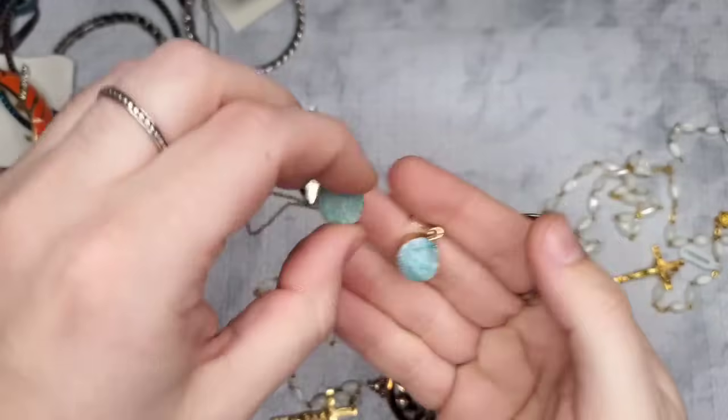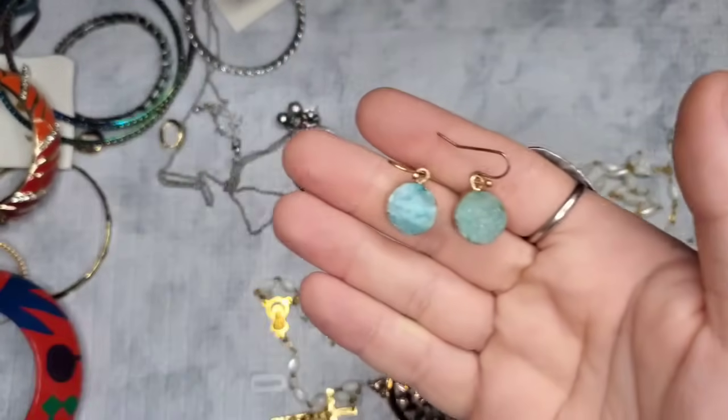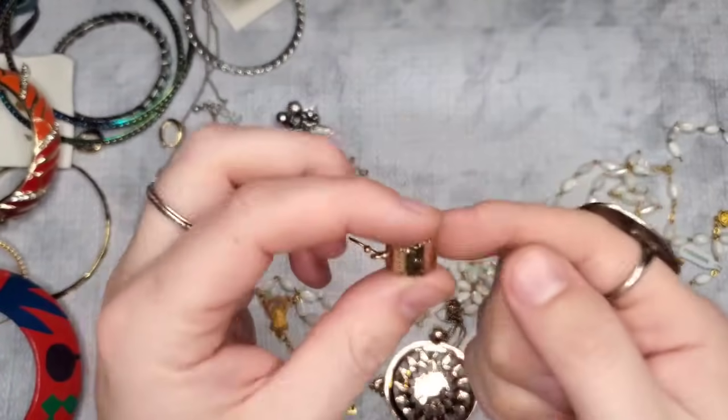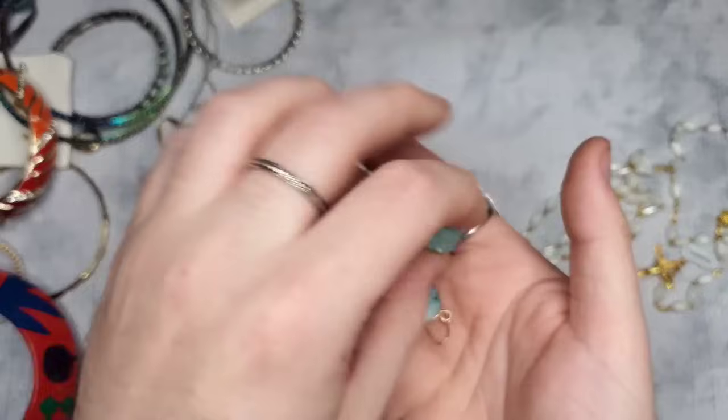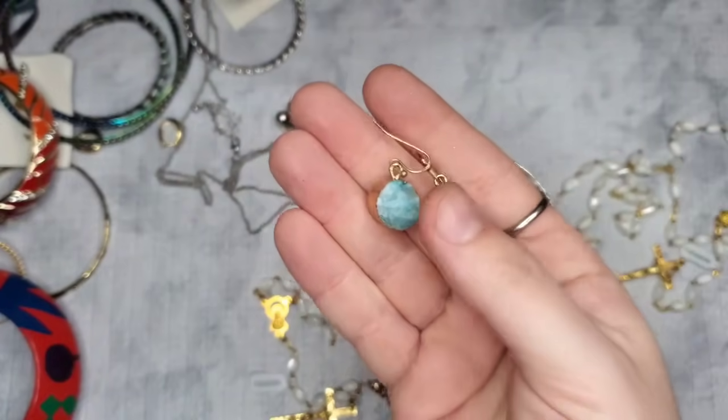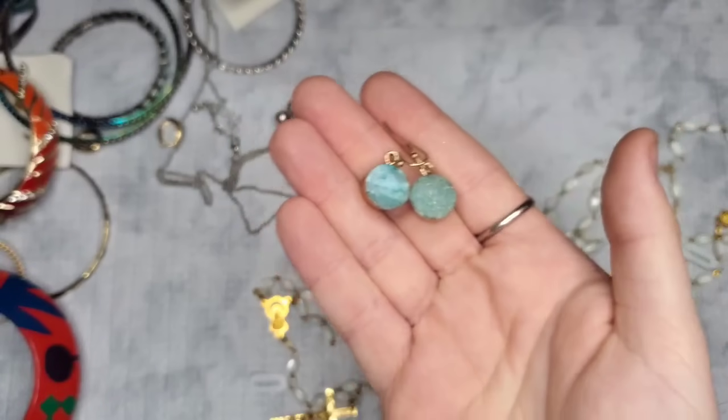Here's the match to the druzy — let's just do four dollars on those gorgeous gold foil druzy earrings. They are cool to the touch, so I'd assume genuine druzy.